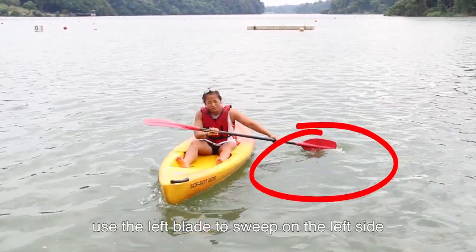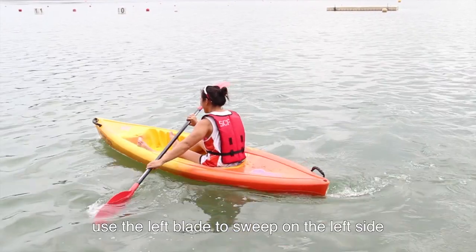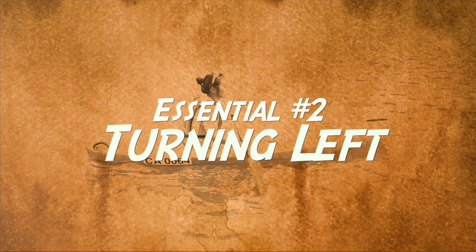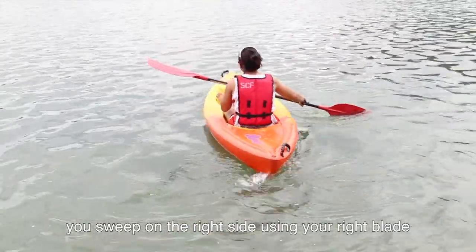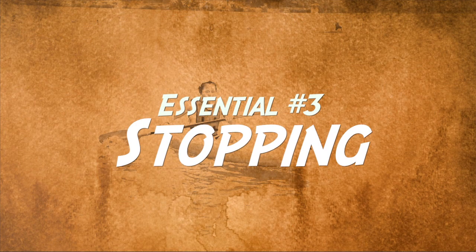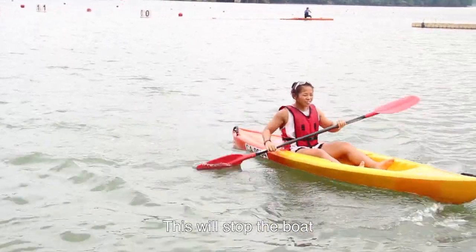If you want to turn right, use the left blade to sweep on the left side. If you want to turn left, then you sweep on the right side using your right blade. Put the whole paddle into the water and hold it — this will stop the boat.